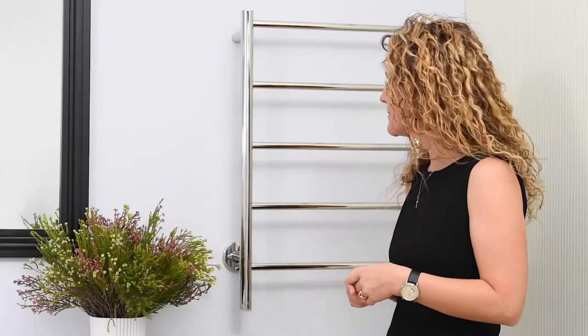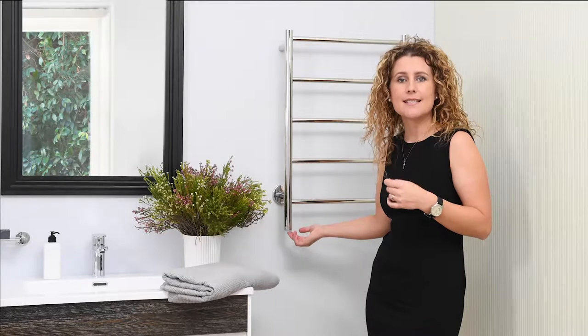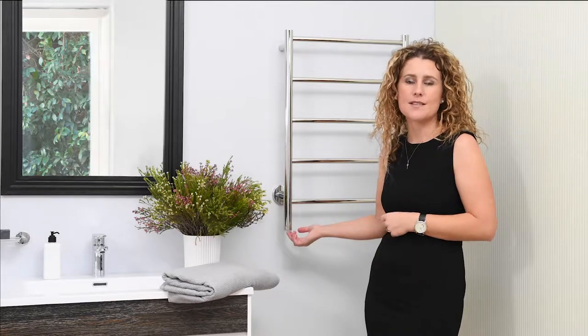So you've bought your heated towel roll, your electrician has installed it, and you even know how to operate it. If you want to know how to operate the PT select switch, please watch our video on our Bathroom Butler YouTube channel called Personal Temperature Selection.